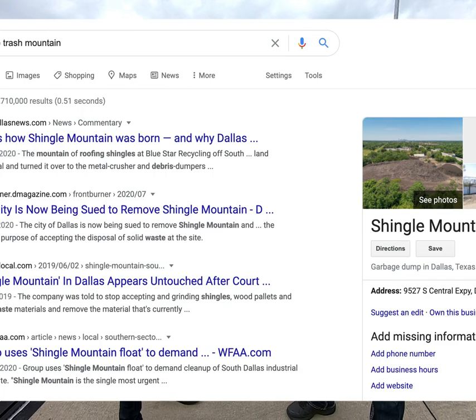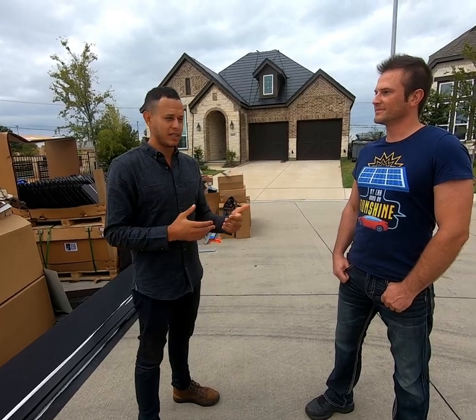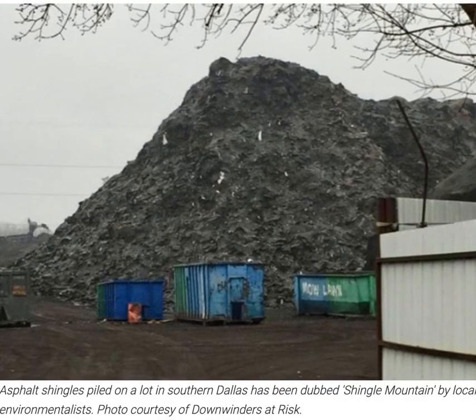In fact, when I googled 'shingle trash mountain' while doing research for this video, the number one result is a five-story tall mountain of trash shingles that is, no joke, not 10 miles away from where I live.